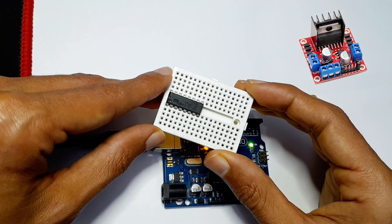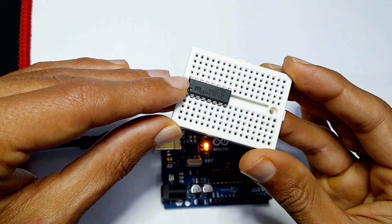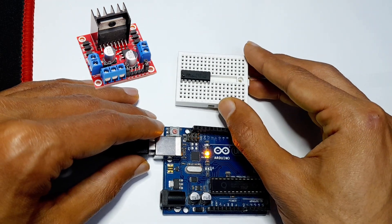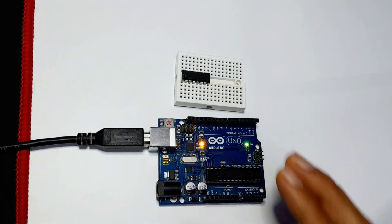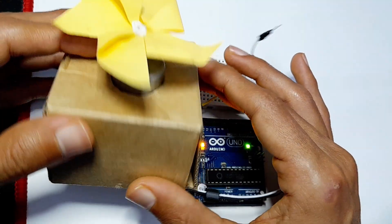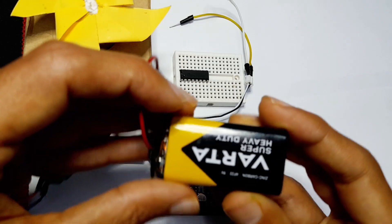Recently we have used the L298N motor driver — you can check it out. This one is an IC circuit and it is much cheaper than the L298N motor driver. I'm going to use it to control this DC motor that works with a 9-volt battery. You're going to need an external power supply; for me I have this 9-volt battery.